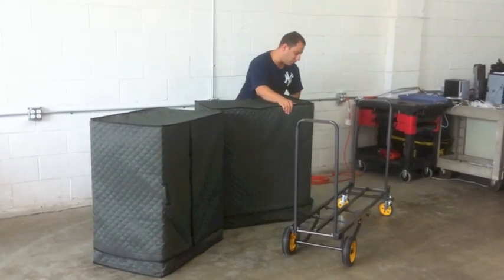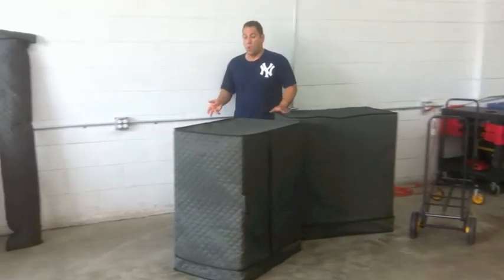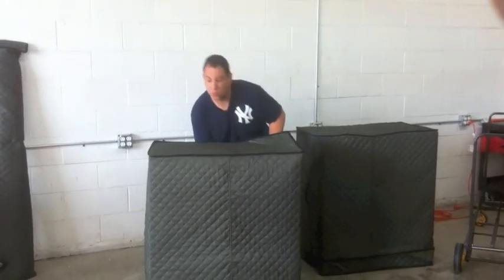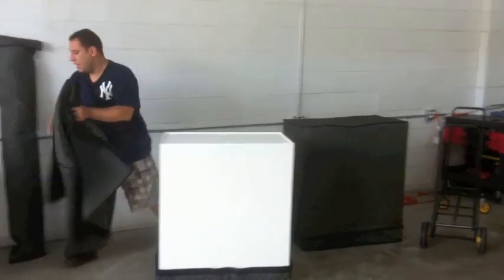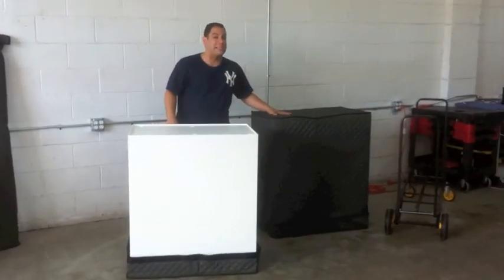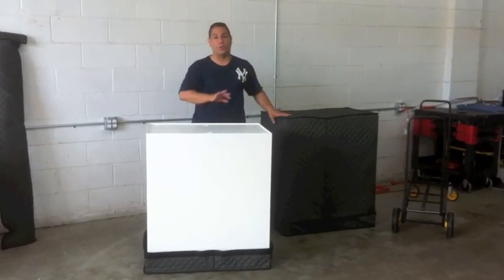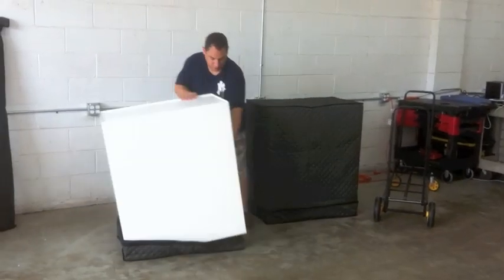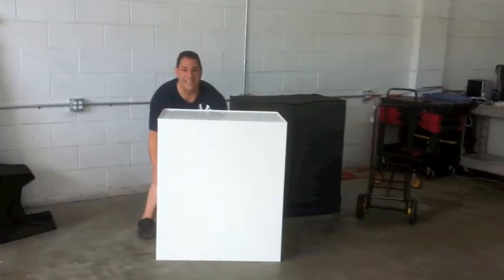By the way, the heavier of the two cabinets weighs about 75 pounds; the lighter of the two weighs about half that. Now each one comes with a protective cover, just like you see here. The reason for the big difference in weight is because the top cabinet has all the components completely locked in and loaded so that you don't have to connect anything. This bottom half is where your printer is going to go — you can see how light that is.